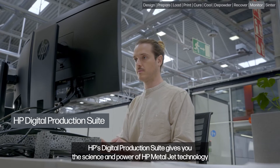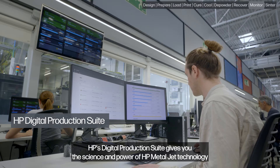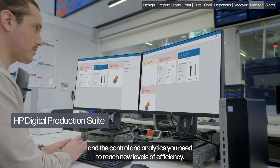HP's Digital Production Suite gives you the science and power of HP MetalJet technology and the control and analytics you need to reach new levels of efficiency.